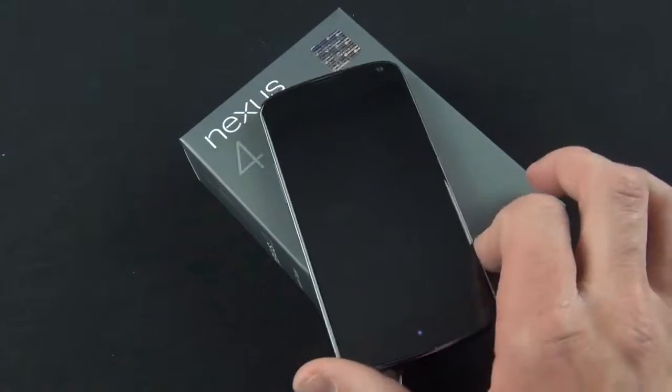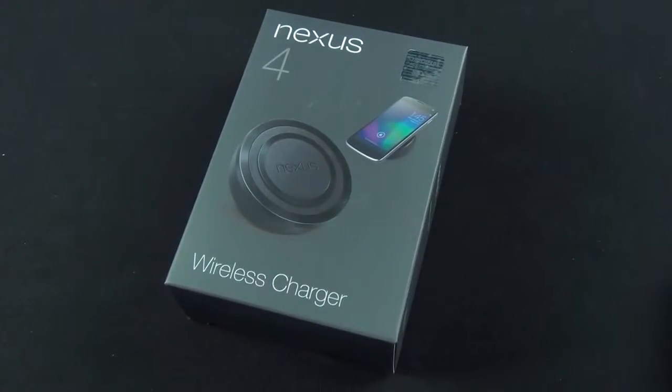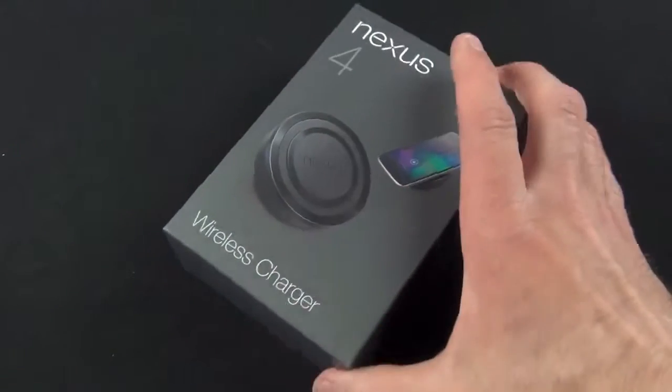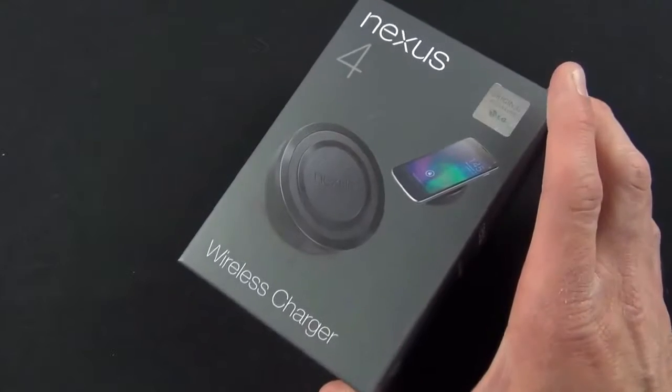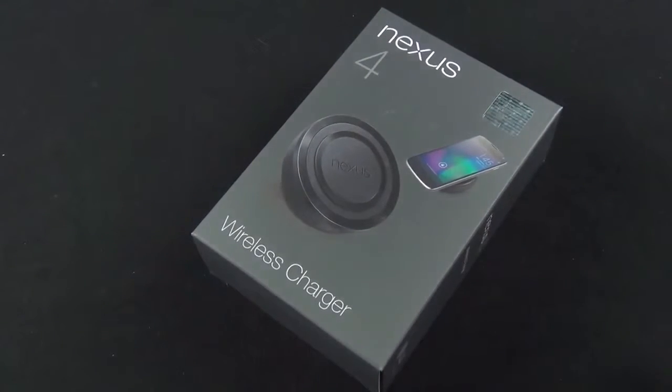Basically all you have to do is place your phone on the orb. It holds it up at a nice angle for viewing, and you can take it on and off pretty elegantly and easily. I really like the idea and the execution of what LG has done with this specific design. It uses the wireless Qi standard, which is what a lot of other mobile phones are using, including the Nokia 920. Let's go ahead and take a look around to see what we get.